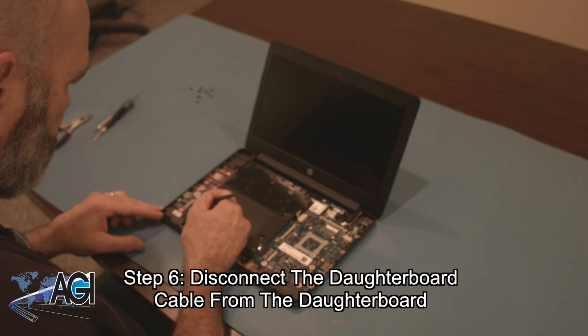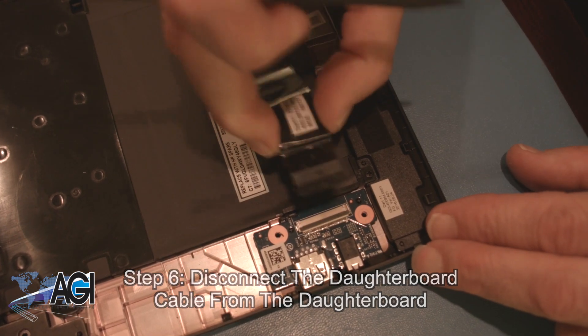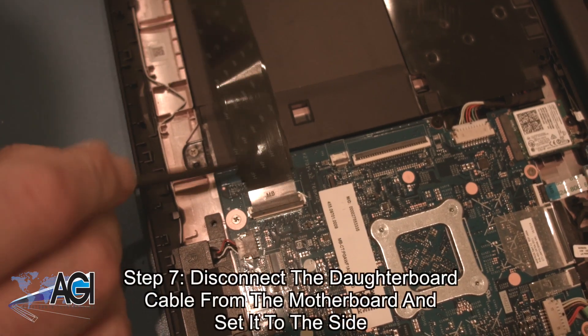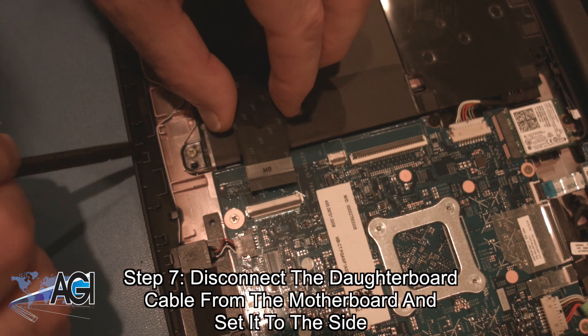Next, you will disconnect the daughterboard cable from the daughterboard. Now, you will disconnect the daughterboard cable from the motherboard and set it to the side.